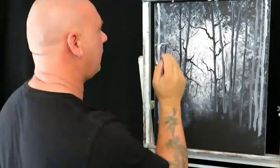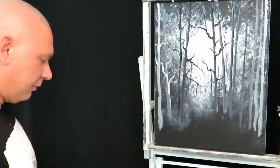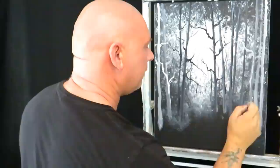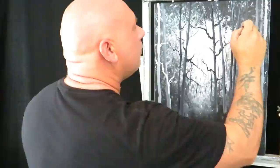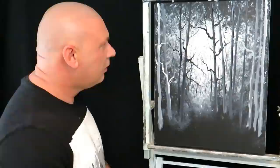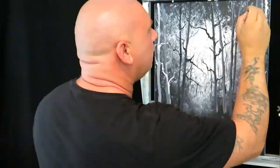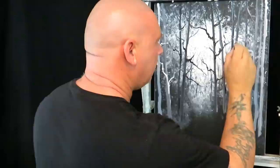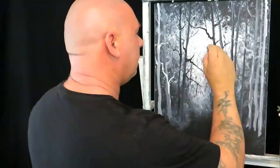Always step back from your picture and have a look at where you need to do some more. I'll just continue to add a bit more here — put the lighter side there. Keep adding water if it won't run nicely, just add water to thin it down.